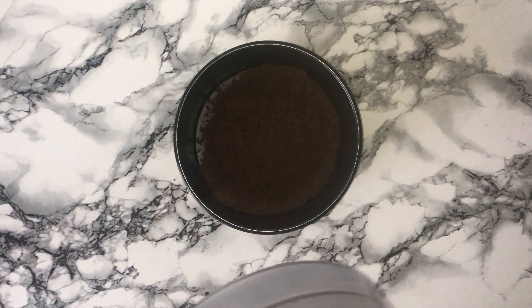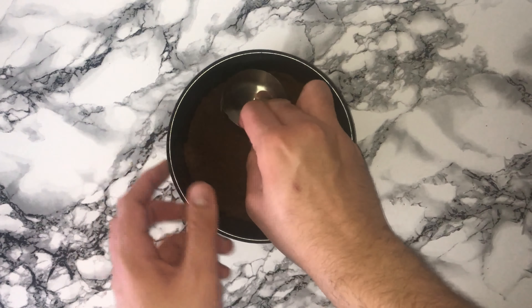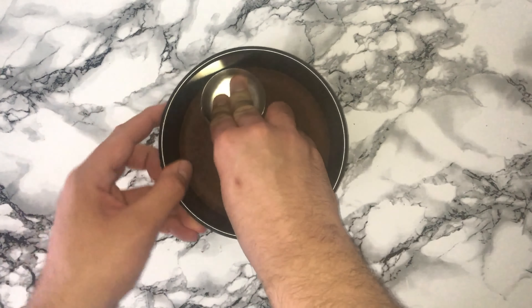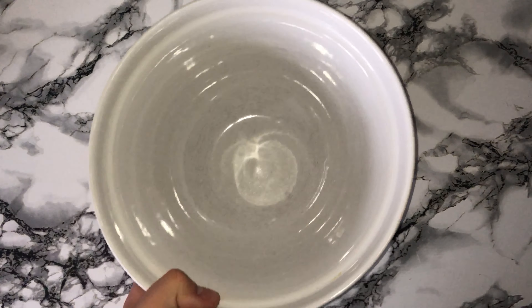Transfer the mixture into your 6-inch deep-sided cake tin and compress the base down using the back of a spoon or a cup measure — that works well too.